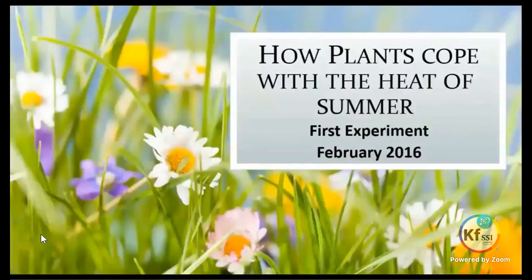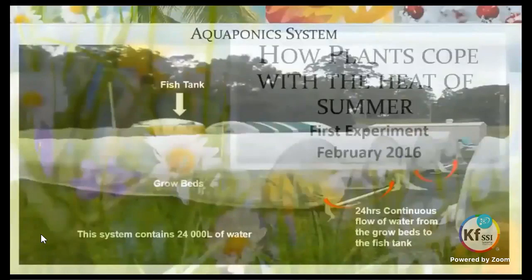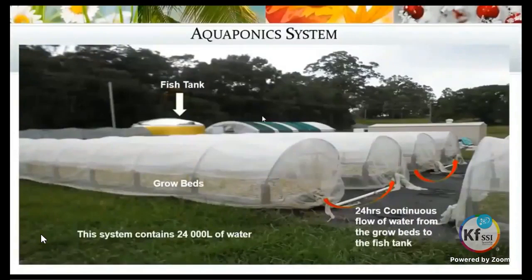We'll look at how the plants cope with the heat of summer. This was our very first experiment in February of 2016. Here's a photograph of our aquaponics system. For those that don't know what aquaponics is: we have a fish tank in the background with fish, and four grow beds in front, with water circulating 24 hours a day from one bed to the next and then back to the fish tank.